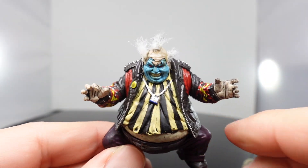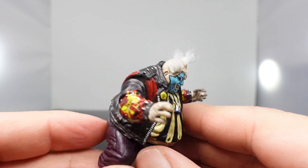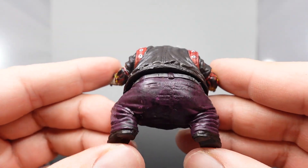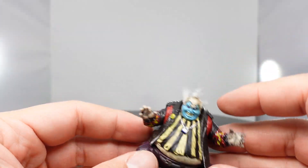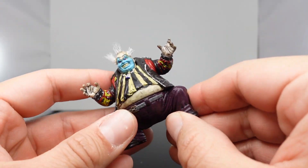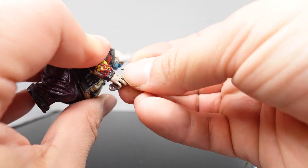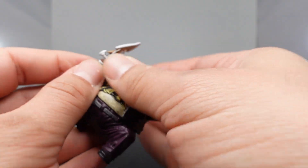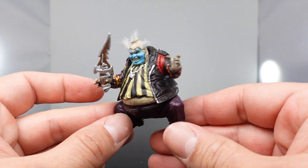You have his lock necklace, the striped shirt, the pale skin, the leather jacket with the flames on it and the little stones on the back, his big old purple baggy pants and belt. He's also got some articulation — rotation in the head sculpt and the hands have swivels, but nothing in the legs and no waist articulation. You can actually have him hold on to the blade. It is a little bit oversized, but he can hold on to it.